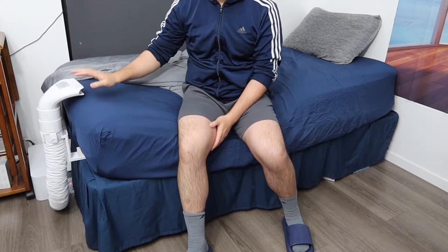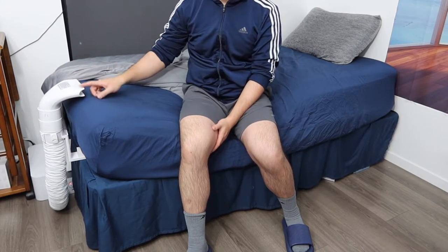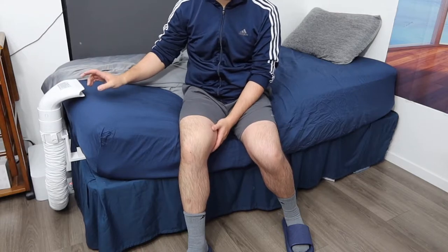Hey, welcome back to another episode of 'Is It Worth It.' Today's episode features the BedJet 3. If you saw my previous video, I did a whole unboxing and setup for this product, so I won't cover that here. This is an update video to show how well the product works after about a week of using it. After one week, I have to say it actually works really well.